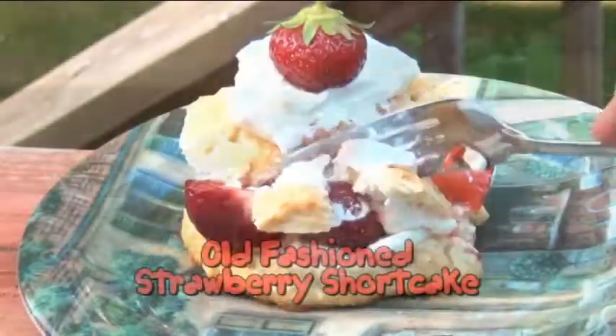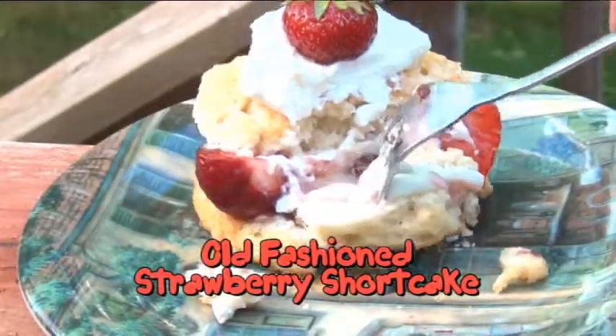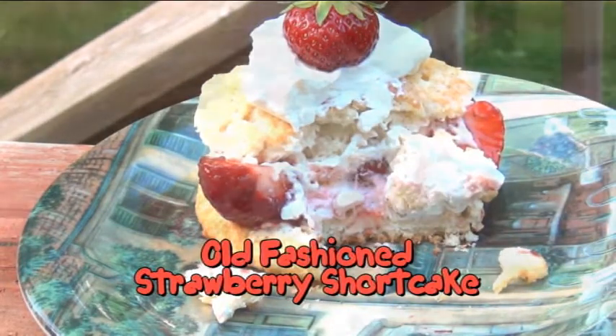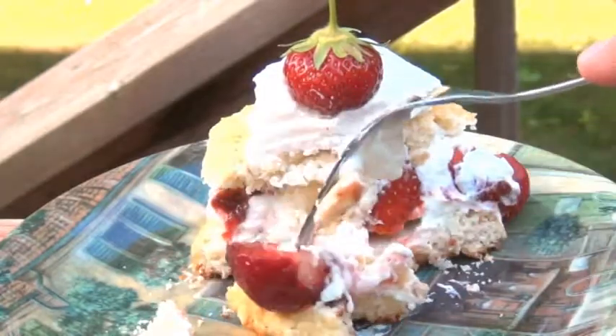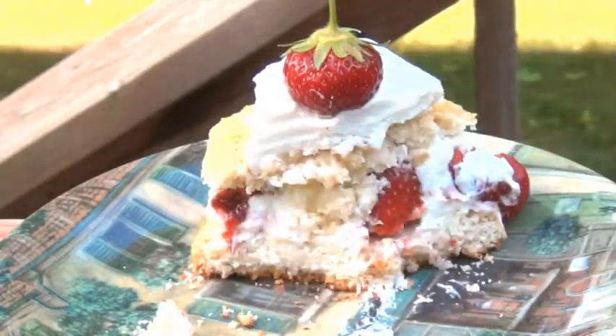For the record, old fashioned shortcake is not light and fluffy like you'd probably think. Rather, it resembles something more like a tea biscuit or a scone. Don't ask me why, that's just the way it is, and today I'm going to show you how to make it.